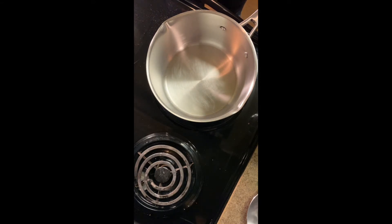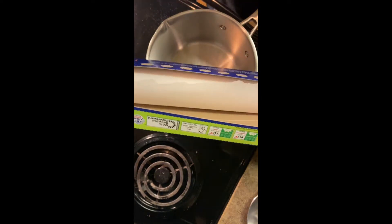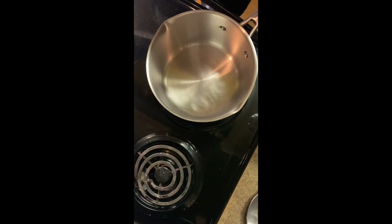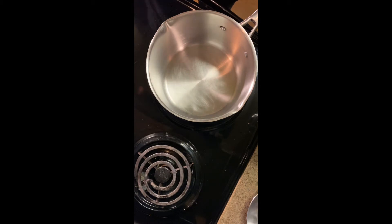I don't know if you guys know what parchment paper is, but parchment paper, like this right here — you just line your cookie sheets, or you can even put it on your cabinet. I wouldn't suggest putting it on your cabinet, just because it's gonna be really hot when you pour it out, and if your cabinet doesn't withstand a lot of heat, it may burn it. So I would suggest putting it on a cookie sheet.